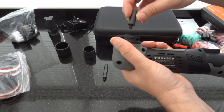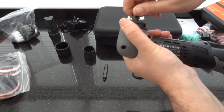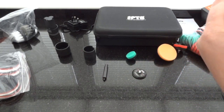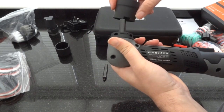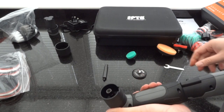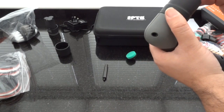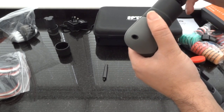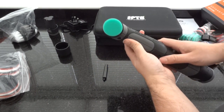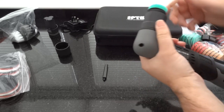I'll place a smaller extension on and give it a little tighten up, then place the guard on. So now we've got the rotary function set up. That's the rotary function in action.